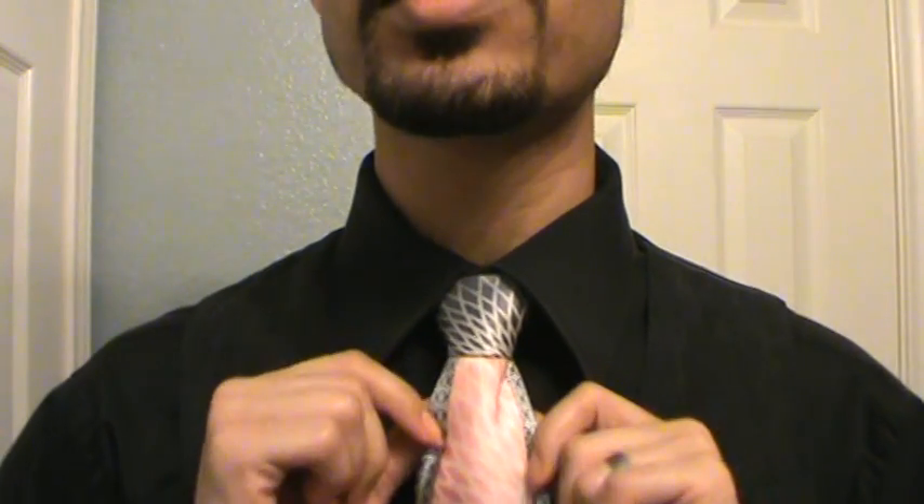Hey you guys, it's me Linwood and I'm back with another tie video. This time, as you can see, I'm doing something a bit different — I'm wearing just a plain old knot on my necktie, so nothing special here. I want to show you how you can change a plain old necktie into a bow tie.